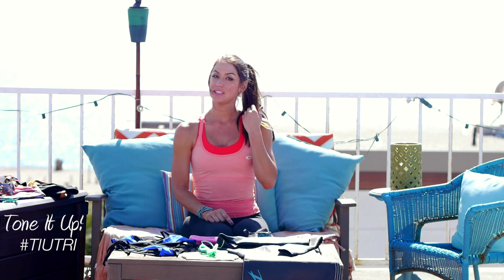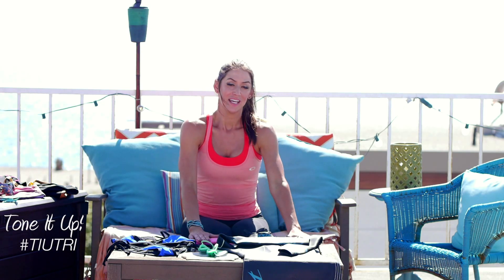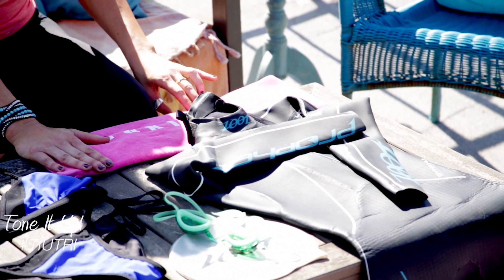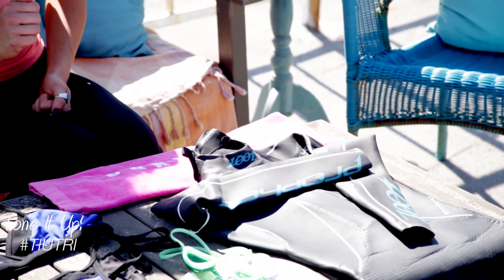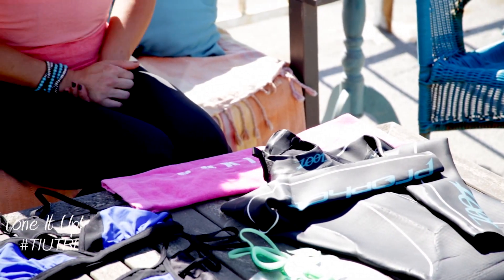Also for your swim transition, you need a towel. This is so when you come out of the water, you'll probably have some dirt or some sand on your feet, and you need to dry your feet before you slip into those cycling shoes. All right, now we're in T1 and we're off on our bike.